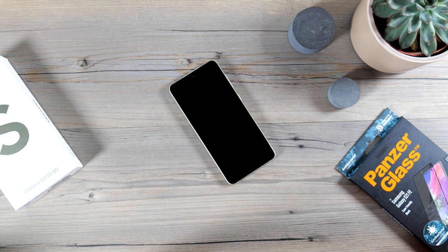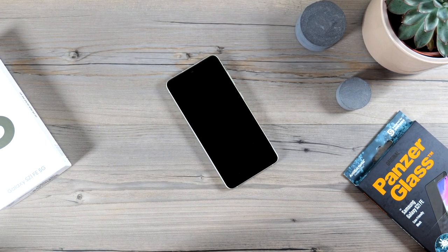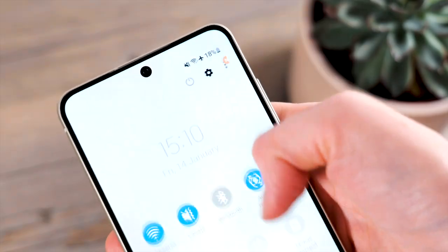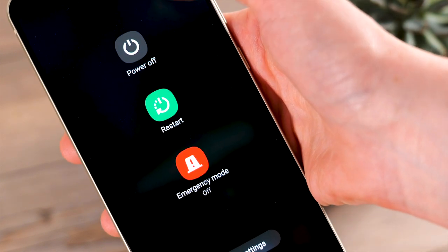Right, let's dive in. First of all, I like to place the phone on a soft surface and remove the case so you have full access to the phone screen. Also, it's a good idea to turn your phone off so your screen does not light up during the installation.